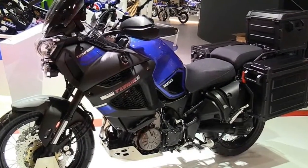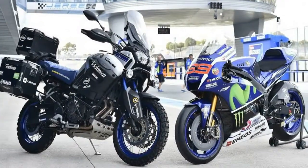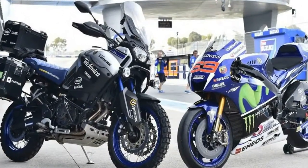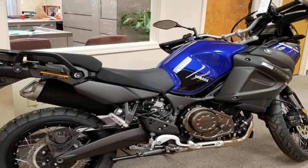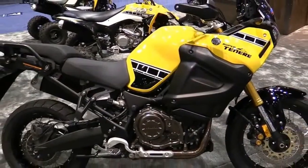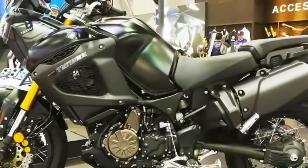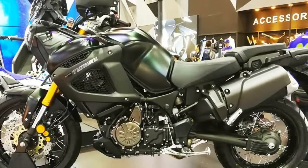The Super Ténéré comes with off-road-ish features such as a skid plate, handlebar brush guards, and adventure bike suspension that gives you a bit more wheel travel than a street-only bike. I like the grooved footpegs that, when seated, give you a cushy peg underfoot. When you get into more technical riding and stand up, the cushioning compresses under your weight and gives you more sure footing on the underlying metal pegs.